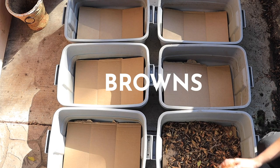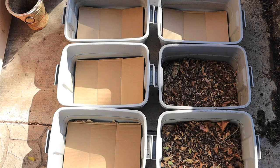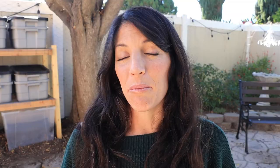Next up, we need to add some browns to the worm bin. You can add anything from shredded up cardboard, shredded up newspaper, shredded up packing paper, or shredded up envelopes — although you'll want to remove any glue or plastic particles. I prefer to use leaves from my backyard. They're free, readily available in fall, and anything more natural tends to do a little bit better.